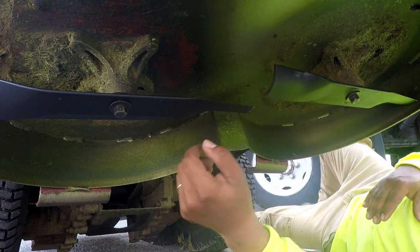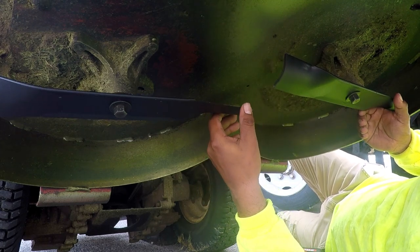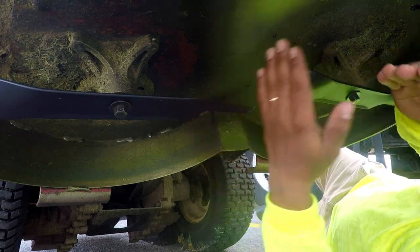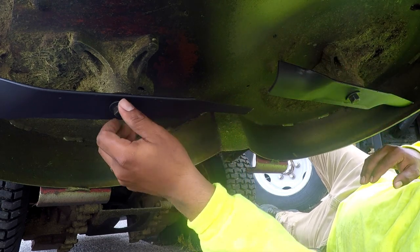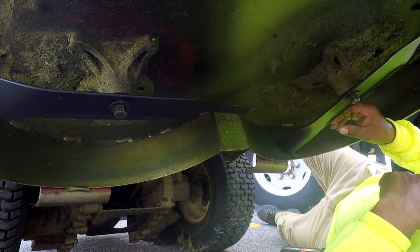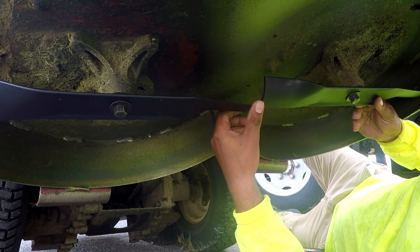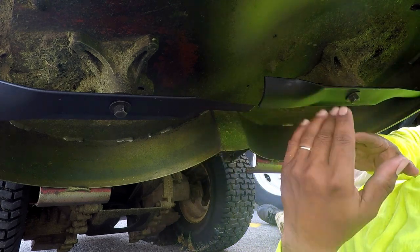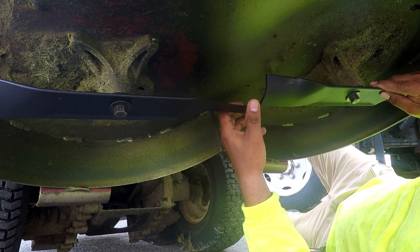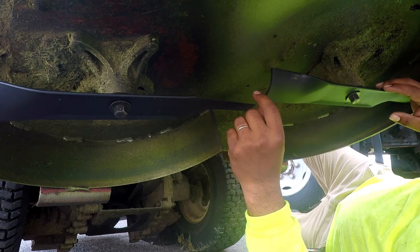Real quick guys, when you're going to set these blades up, you want to make sure that these line up right here at the end — flush with each other. You don't want the blade like this, or like this. That's a big no-no. They have to be like this. Because if it's the other way, when you start cutting, you're going to leave that mohawk right down the middle and you're not going to get a good clean cut. So this is the way it needs to be guys. That looks good.